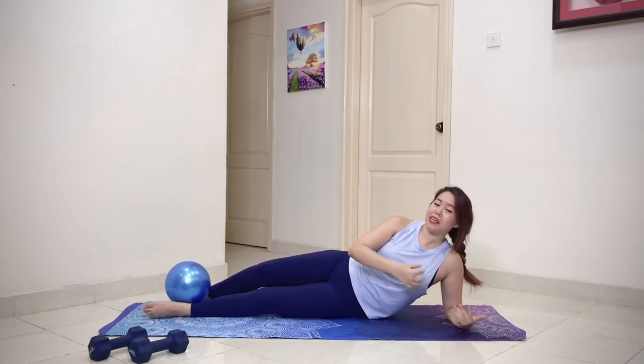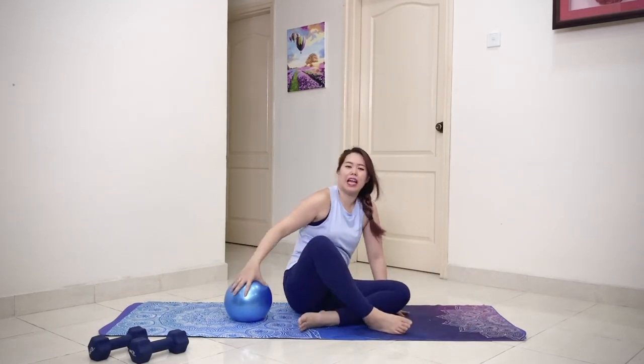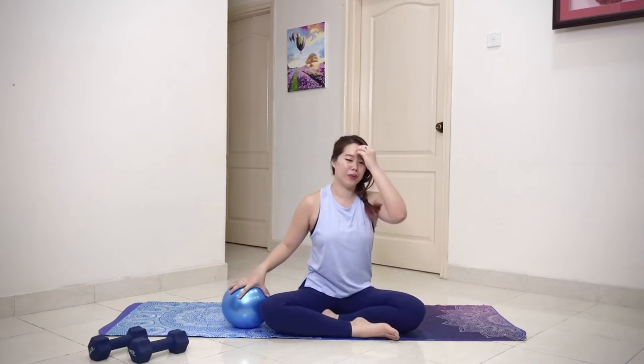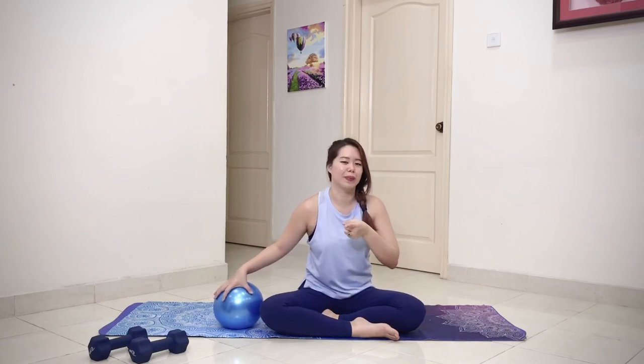That was our final exercise. I'm going to give you a few bonus exercises. If you feel like today you only worked on your abs and you want to work a little bit more on your thighs, your bum, and your chest as well — this is the bonus exercise for you.